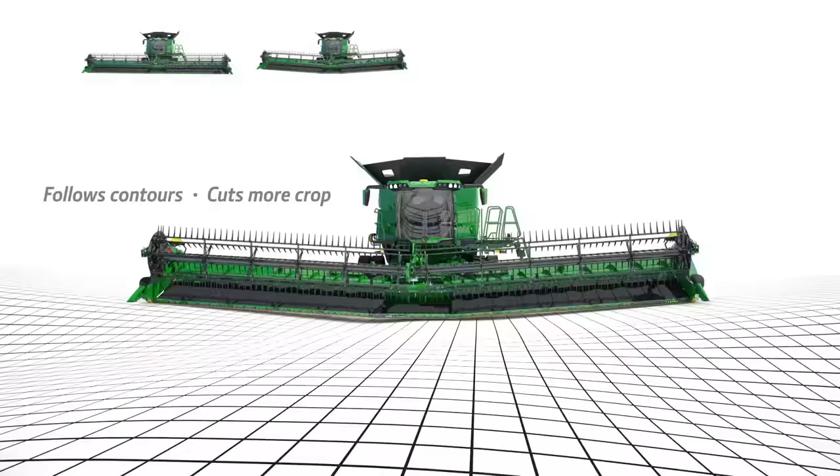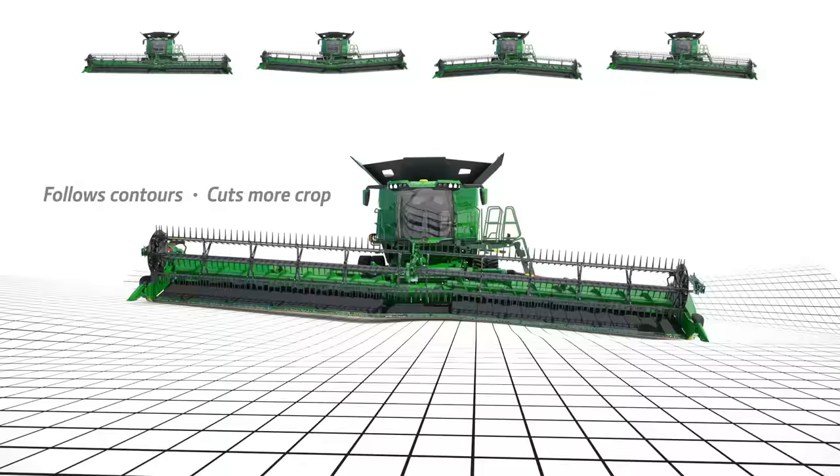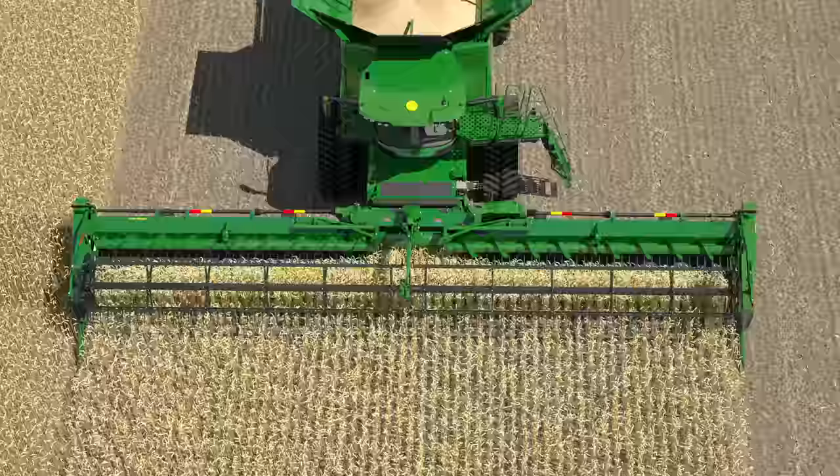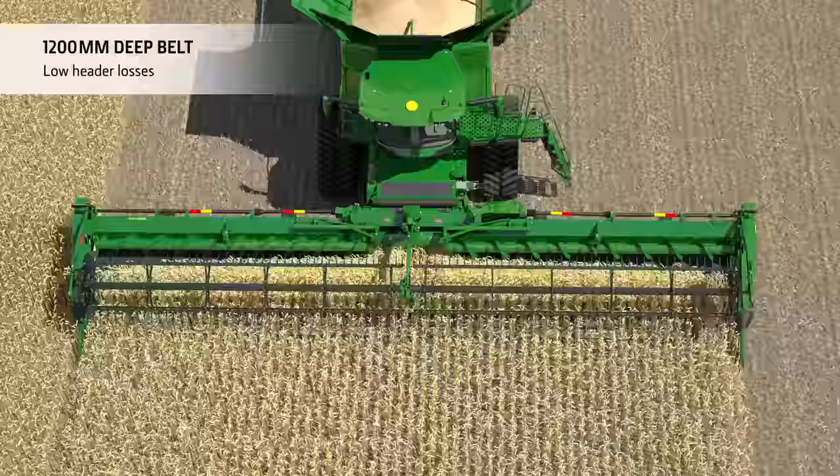The wing movement of plus or minus 10 degrees leads to better ground following and better crop capturing. The projected pivot point technology of the wings enables a tighter reel-cutter bar relationship throughout the entire wing range. Wide grain saver belts help to minimize losses in small grain crops like rapeseed.